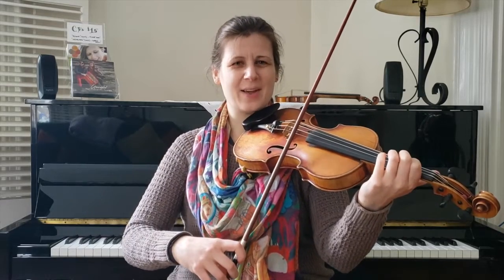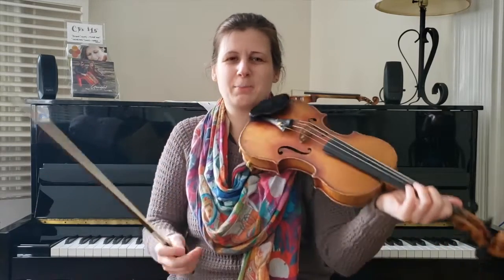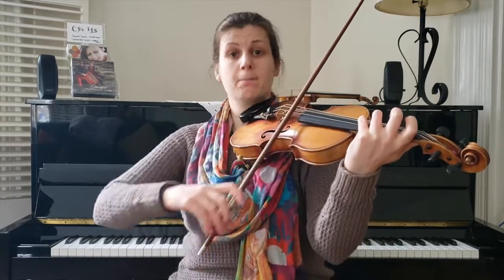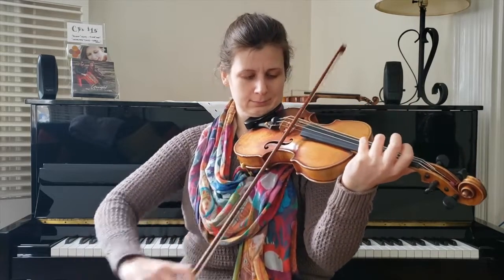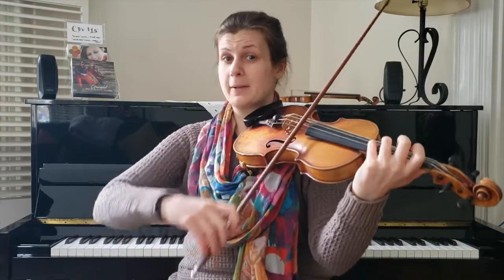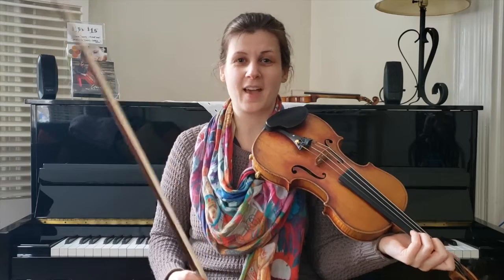It almost doesn't make sense when you break it down that slowly. The slower you do it, the more you can think, but the less the gesture sounds like it's supposed to. So we'll just do it slowly one or two more times — down, fourth, open, and both together. Do it again. Down, four, open. Down, four, open. And don't forget to whoosh your bow in the middle of that up bow.